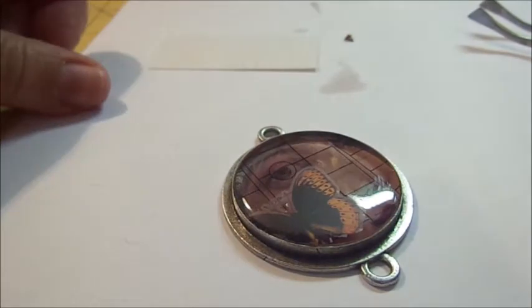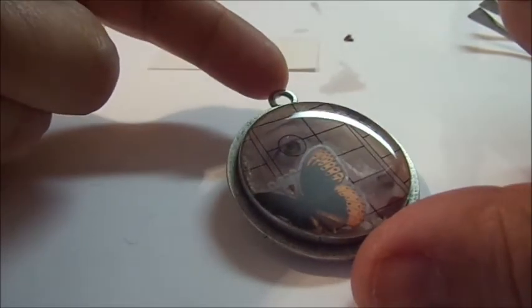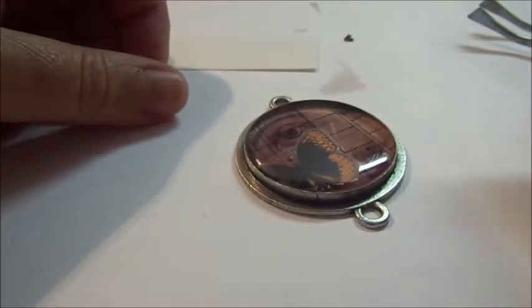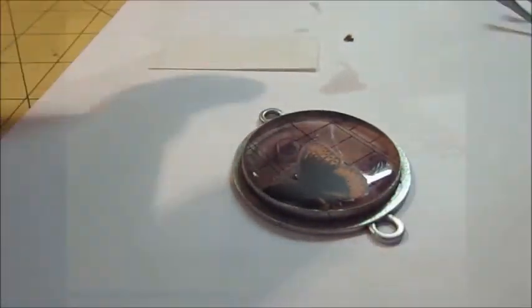Now I'm going to mix up two equal parts of resin and add my final coat. When I let this final coat cure, I'm going to cover the pendant in a little plastic container so that no dust gathers onto the resin while it's curing.